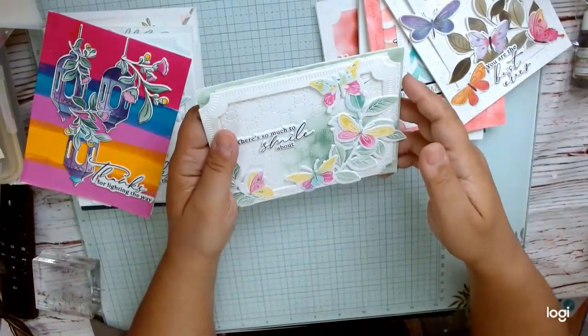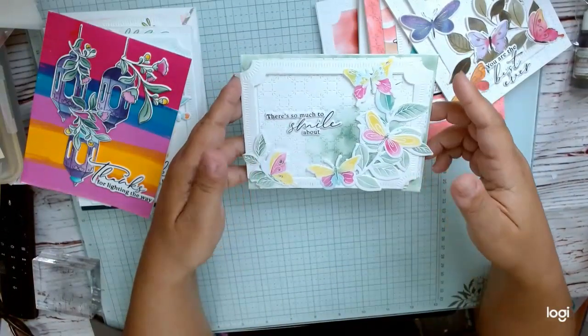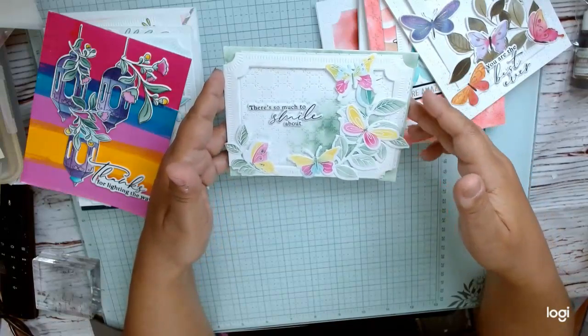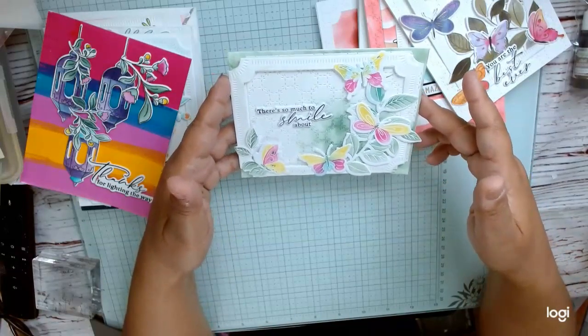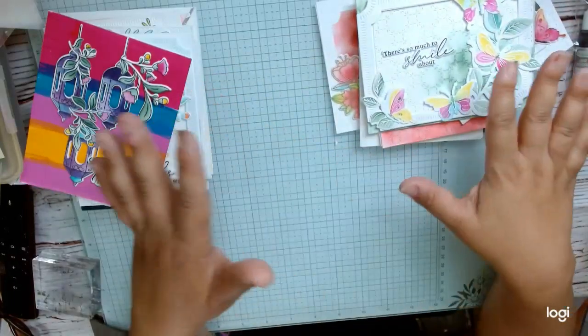But that's okay because a lot of times you're making projects to learn different techniques. For this one, we white embossed the stamp set, then used the stencil to add color, and then used the die set to cut it out. That was fun — we got a lot out of that.